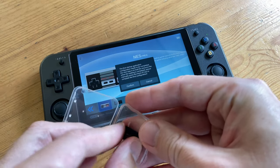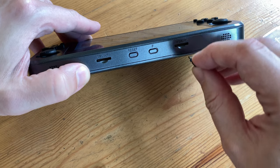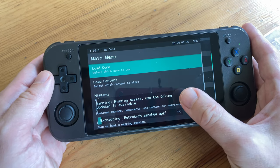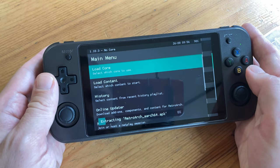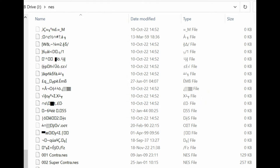We can now insert the 64GB card and let RetroArch install and update. If you need any help with this, check out the guide made by RetroGameCorps. Once the games list has been refreshed we should be able to see our games — but unlucky for us, the NES and SNES folders are completely corrupted. This could be due to a bad image they burnt or a fake micro SD card.